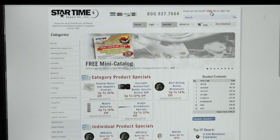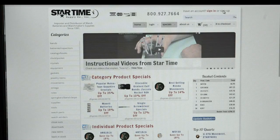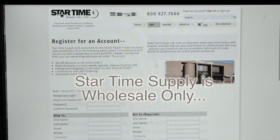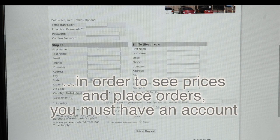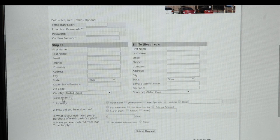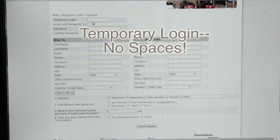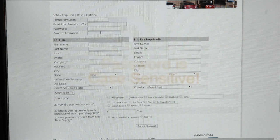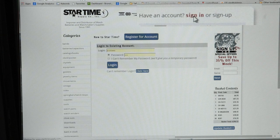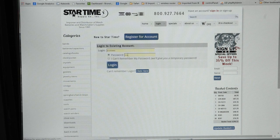If this is the first time you're signing up with us, we need you to go up here to the sign-up button, which will take you to register for an account. You just fill all this in. If your ship-to is the same as your bill-to, you can just click 'Copy to Bill To'. Fill in this information, click the submit request, and make sure that you put in a temporary login and your password — both can be anything. Or if you've already got an account, you go over here to sign in. I've already got mine set up so I'm just going to click login.